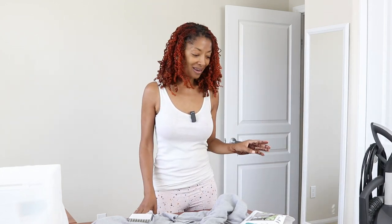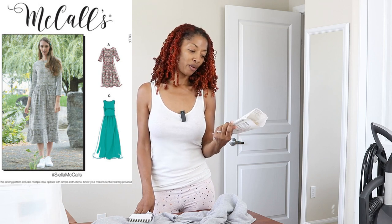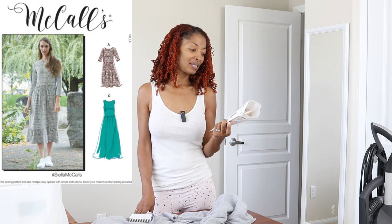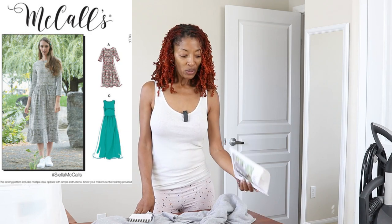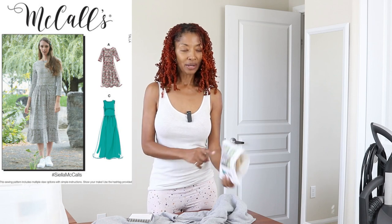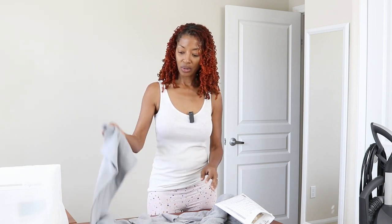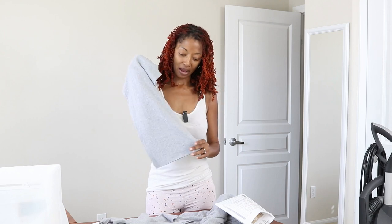This morning I cut out McCall's 8085. This is a 2020 pattern and I've never made it before. I cut out View C, which is sleeveless, but I did decide that I want to add the sleeves. When I was looking at the picture on the model, I noticed the sleeves don't come down to her wrist, so I added about five inches to the hem of the sleeve area as I was cutting the pattern out.